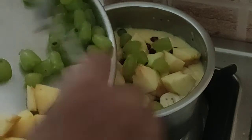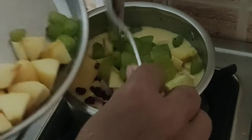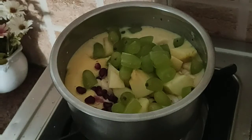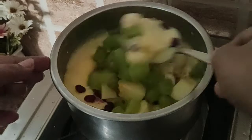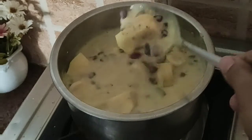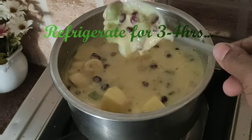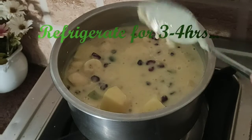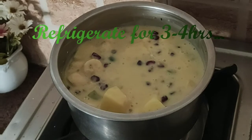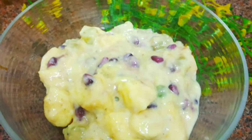You can add fruits of your choice — please avoid citrus fruits. After four hours of refrigeration, the fruit custard is ready.